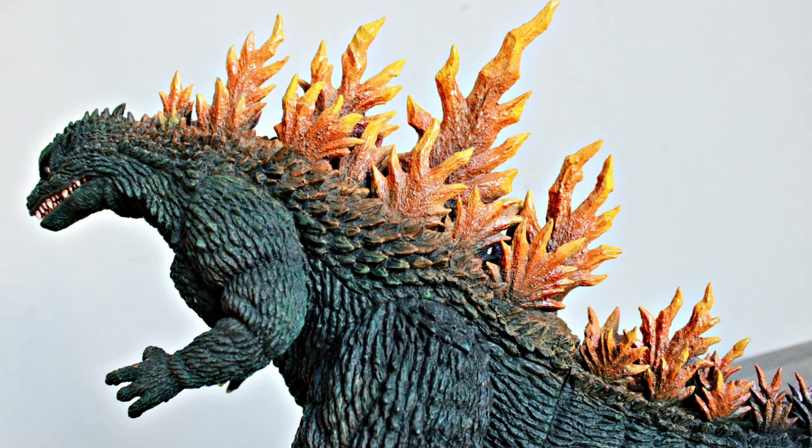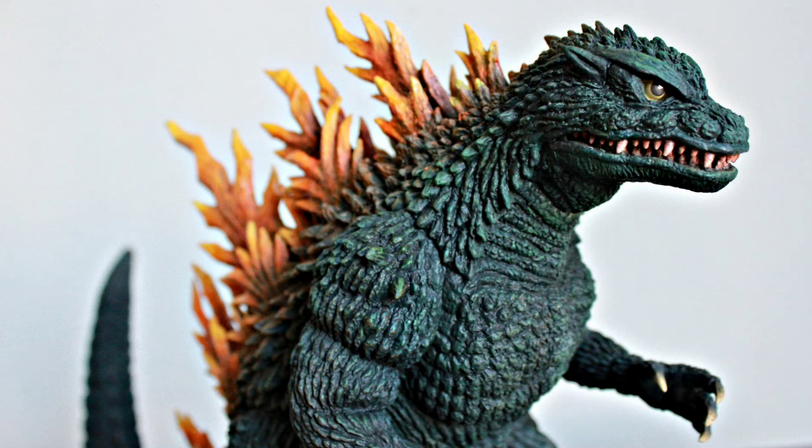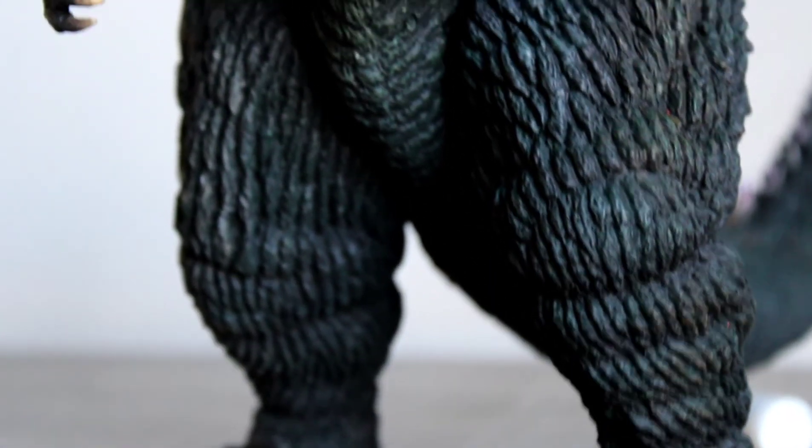Unlike older versions of Godzilla, when he would charge up his atomic ray, his fins would light up a very light blue and his fire breath was always blue. Well, for this movie they changed it to orange. So Godzilla's spines would light up a very bright yellowish orange color, charge up, and then he'd release a super powerful orange heat blast out of his mouth. That's the look I was obviously going for — I'm sure anyone even somewhat familiar with Godzilla understood exactly what I was going for. That is why his spines are orange, and that was really the big thing that I attacked here.